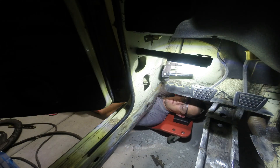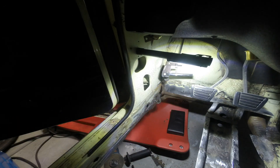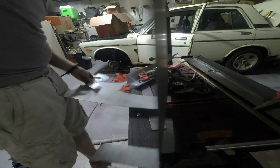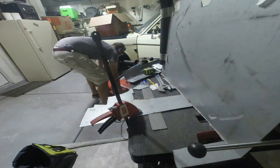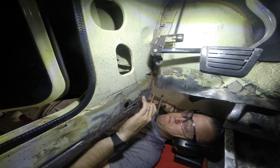I was able to use a paper template to make the piece that went on the front corner, and then tack it into place. I think by the time I'm done with this project, half of my car is going to be replaced by that piece of metal you keep seeing me cut pieces out of.